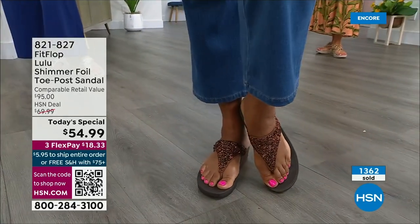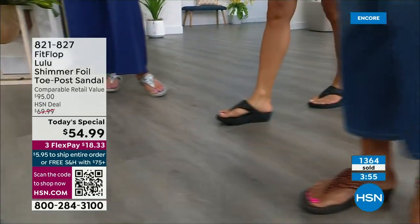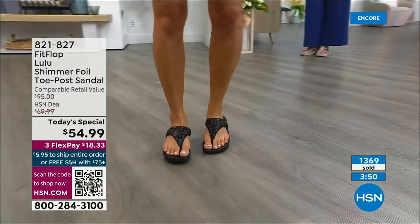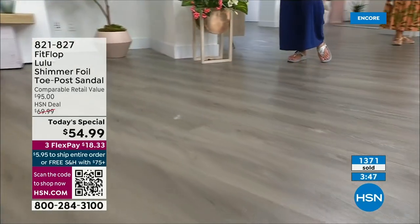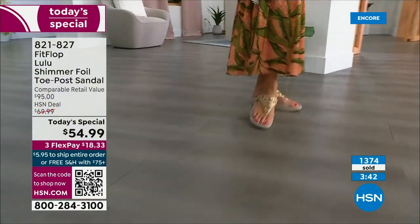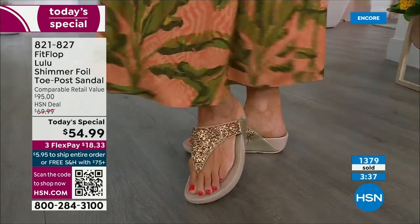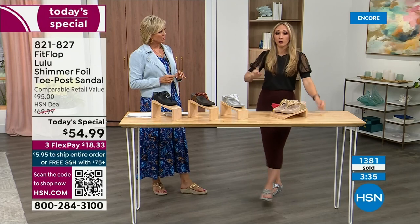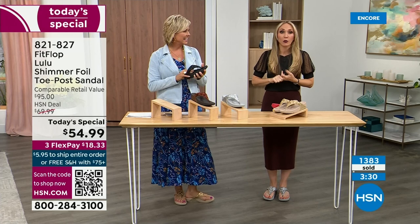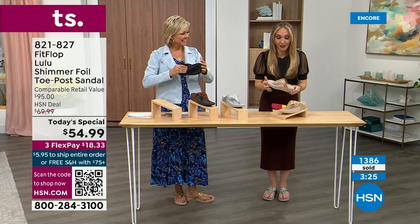All this scientific explanation doesn't mean much if the shoes are ugly — which is why FitFlop began, to bring high fashion shoes that are good for us. I love every single color. I have two of the four colors at my home right now. I like that all four colors are just must-haves. Normally we have like an eggplant or something, but we really went with the classics. We haven't done a today's special in almost two years, so we wanted to bring you an exclusive style, all the neutrals, and our flagship.